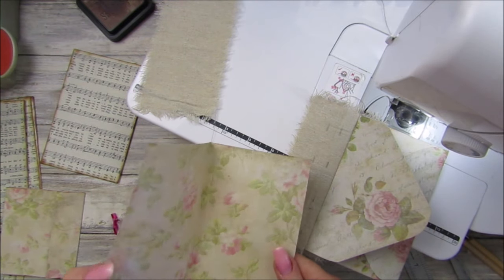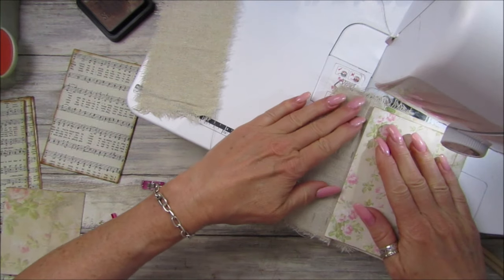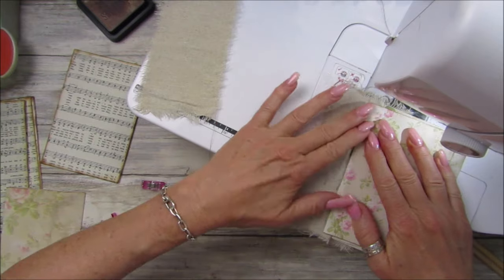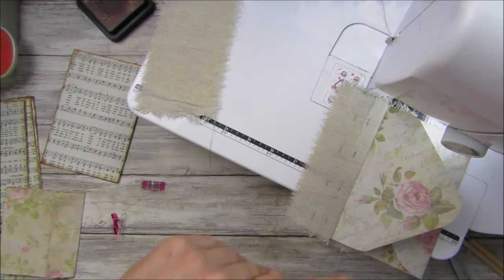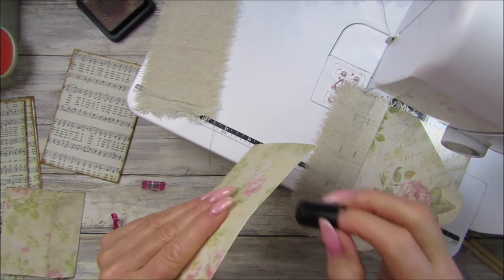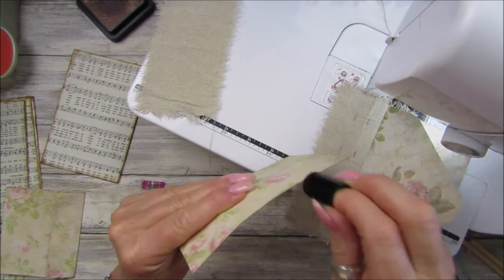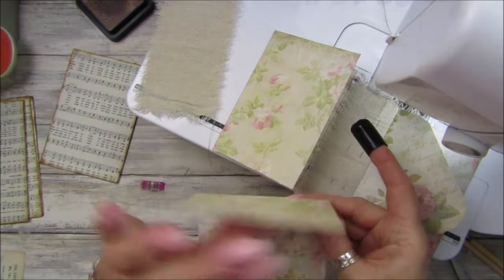I could probably do with a bigger stitch on there. Let's cut those down and take these off. Can you see — it's just sewn on there lovely, which looks really nice, and that will just open out. Let's do the other one. Mix your papers up, they don't have to be the same. Let me ink this one so I've got a line to follow.